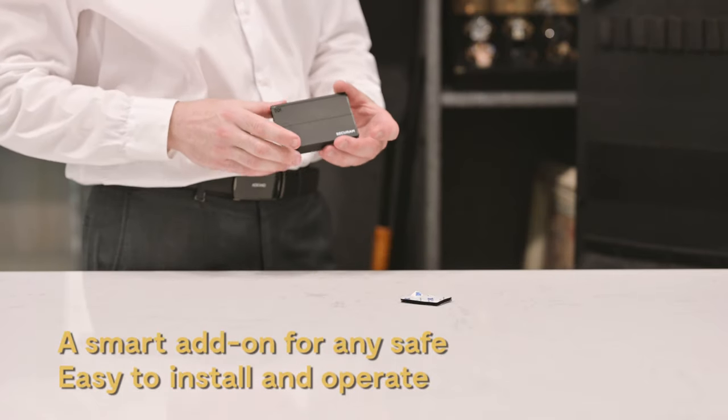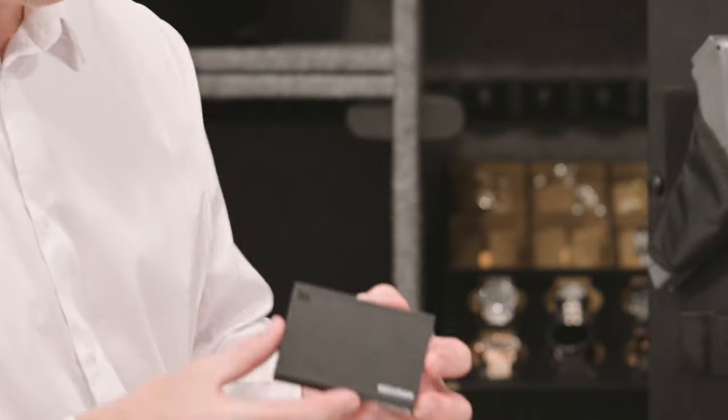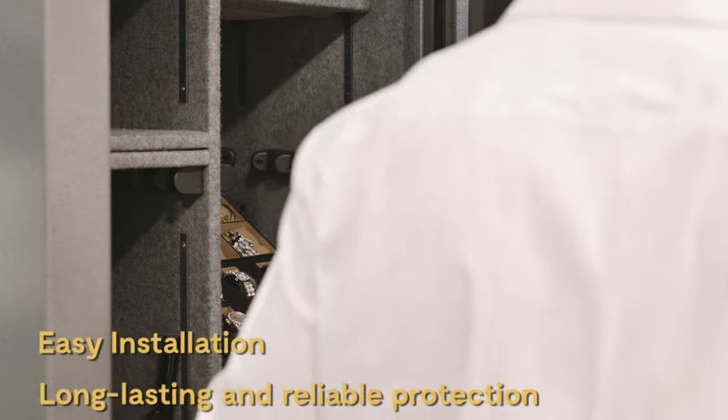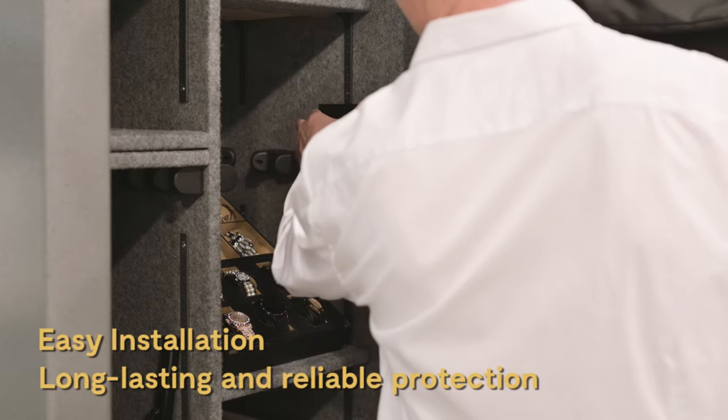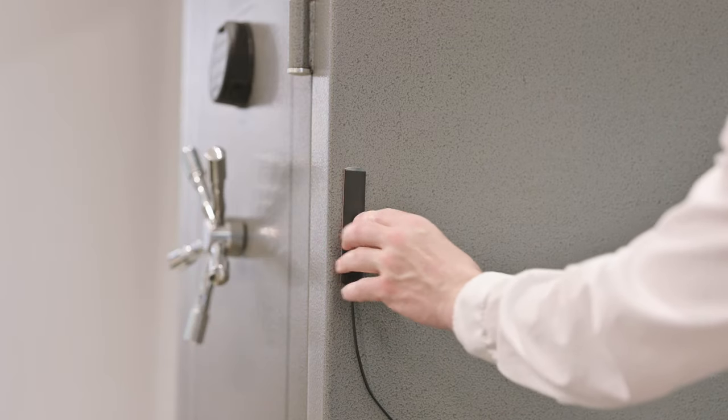Safeguard your firearms collection and personal valuables with Secure-M's Safe Monitor. Simply place the Safe Monitor inside your safe, then connect to the app over your Wi-Fi network.